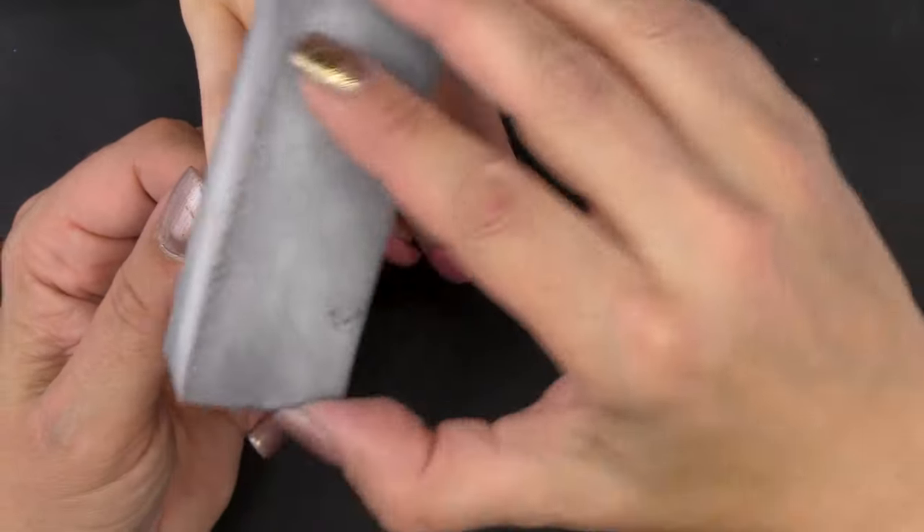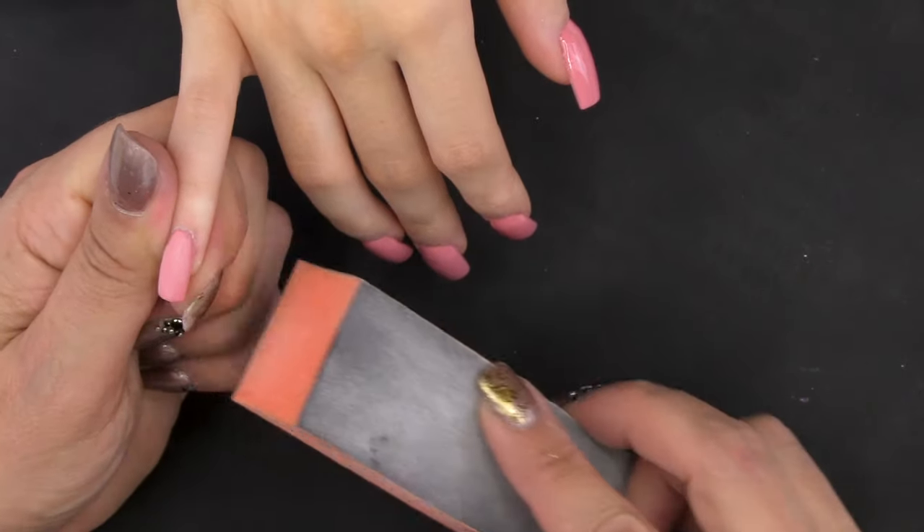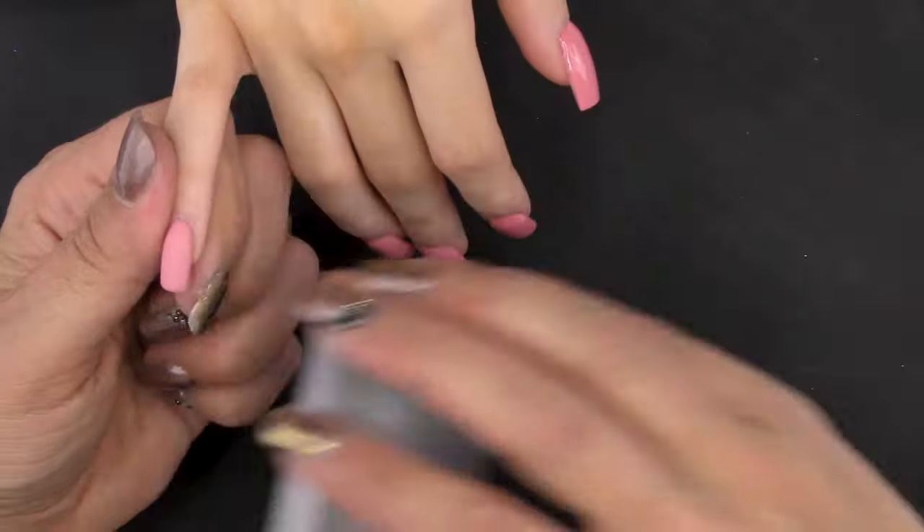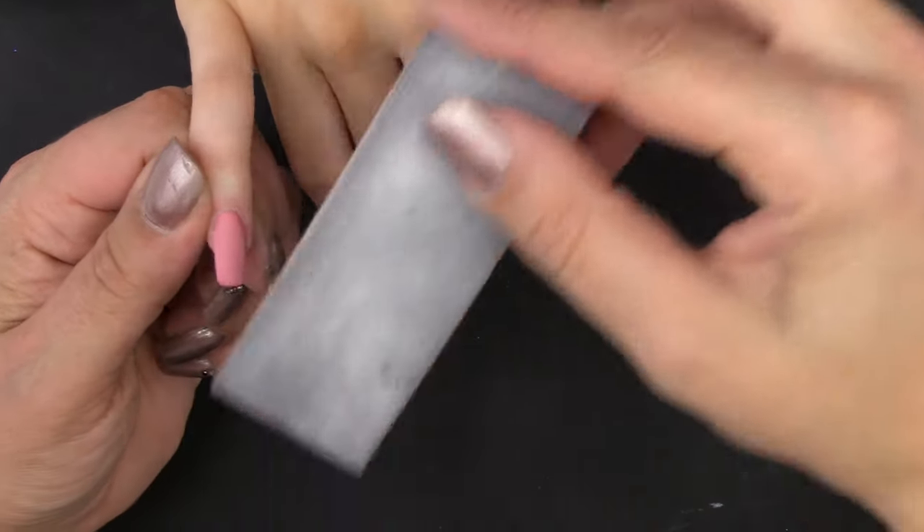For this design I want to work on a matte surface, so I'm using a block to remove the shine of the top coat.